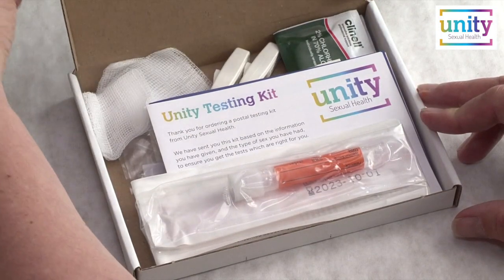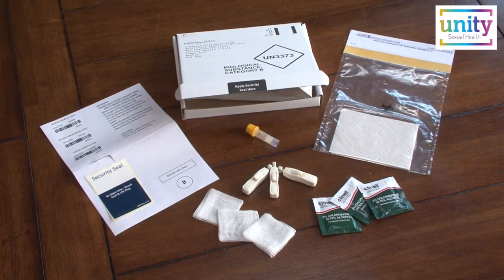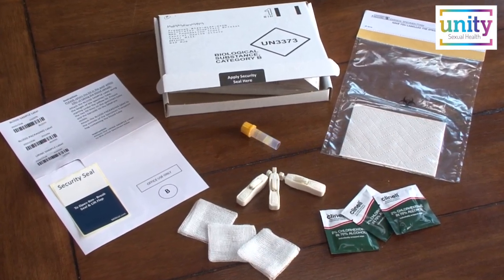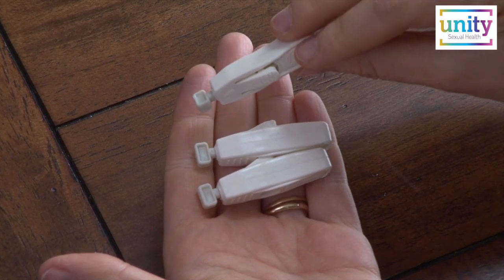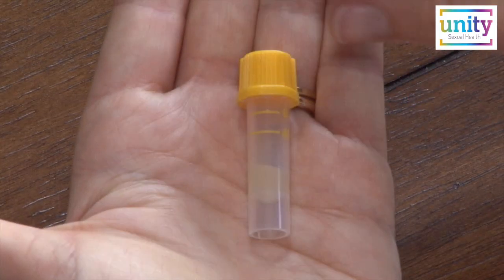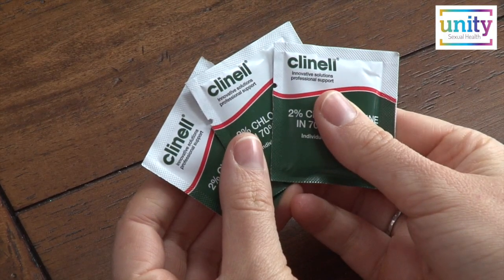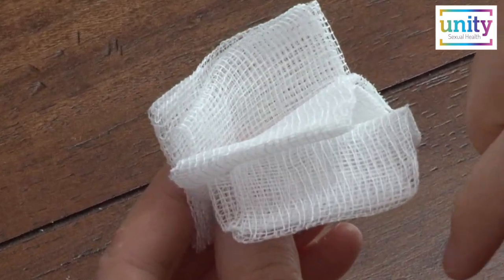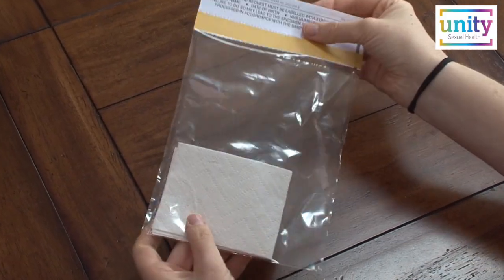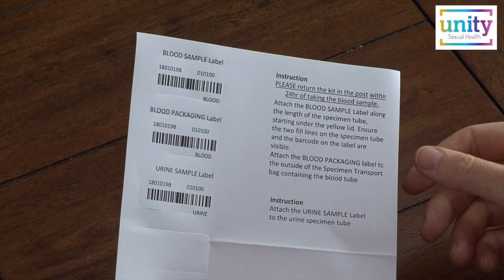Here is how your kit might look. We suggest that you unpack all items in the pack and place them to one side. To help you provide a blood sample there will be 3 lancets, 1 blood specimen tube, alcohol wipes, fabric gauze squares, 1 clear transport bag with an absorbent pad, and 1 blood sample label sheet.